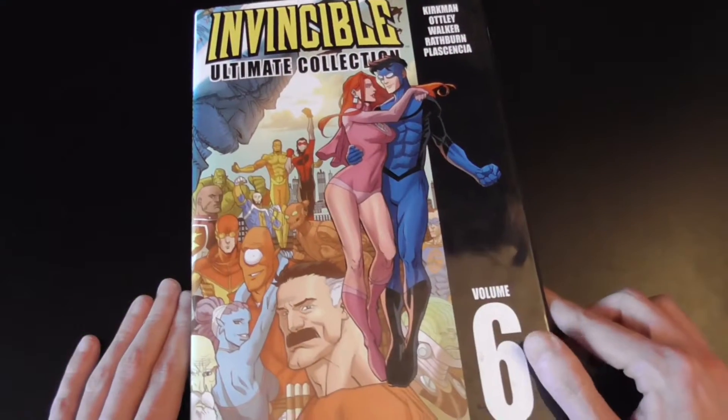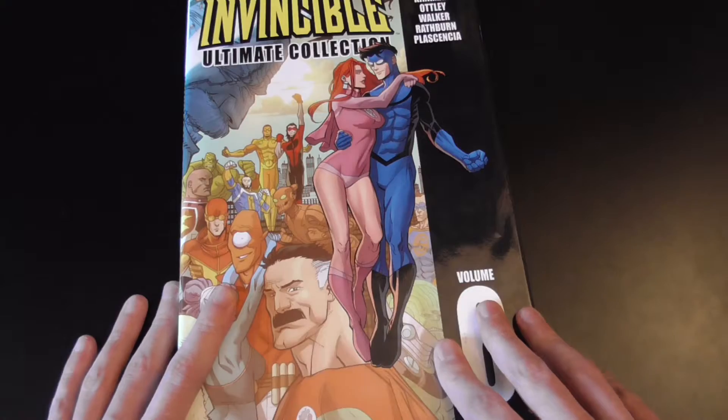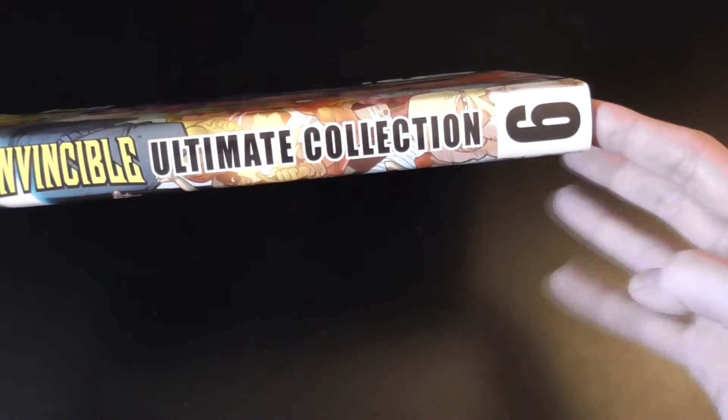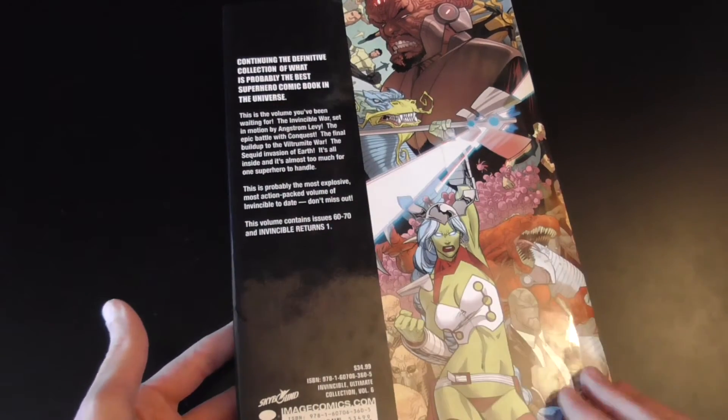On the front of the dust jacket we've got Volume 6 with this black accent. And as with all the Invincible books, the accent kind of continues throughout. We've got black text for Image on the side and the number 6, and then the black section on the back for the synopsis and things like that. Let's get the dust jacket off.